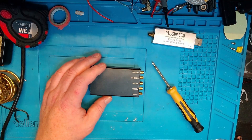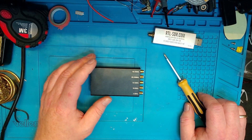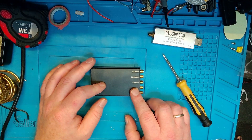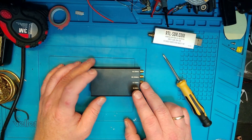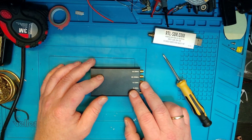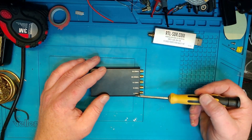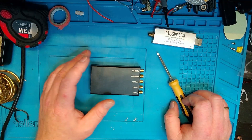So why shouldn't you buy one of these? If we look at the Banggood page where I bought this, it says it's an SDR RSP1 software defined radio receiver — and that's absolutely correct. But what you should notice is that it's an RSP1, and this is a really well-produced clone of the SDRplay RSP1 receiver. It's even improved with a little more filtering across the different band sections.